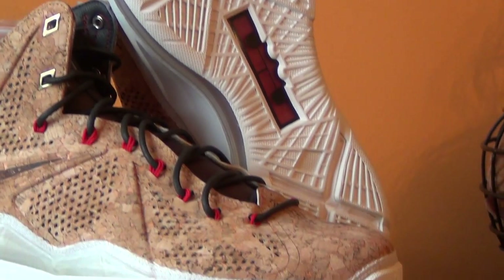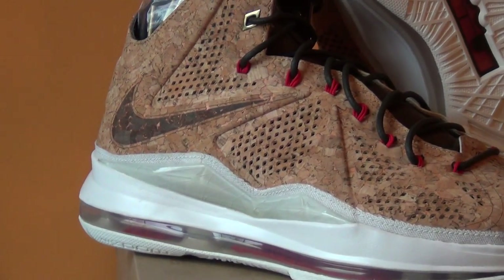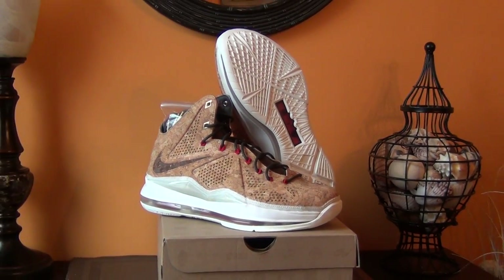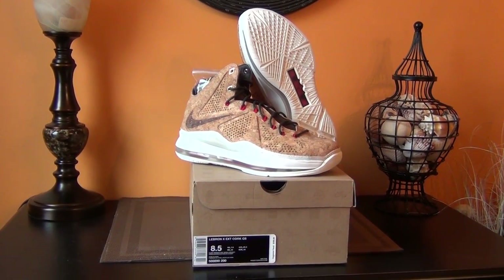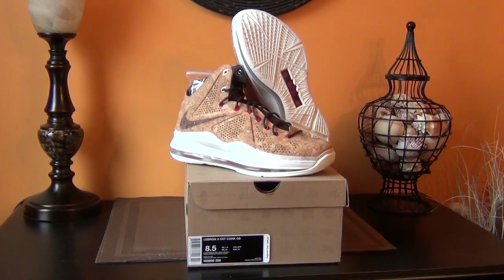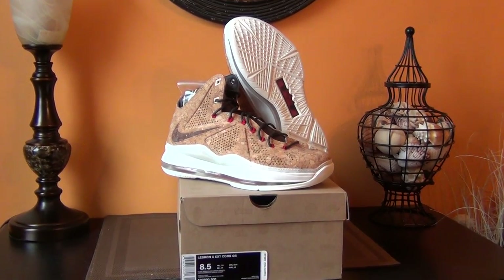That's how I was with these corks — was on them for a while, prices were crazy. I just ended up being patient and got a pair for a good price. I have another video coming up maybe in a couple days with some other things I have on the way. Rate, comment, subscribe — all that good stuff.